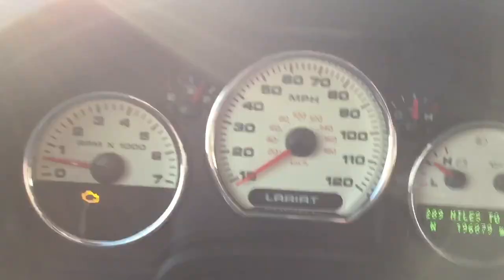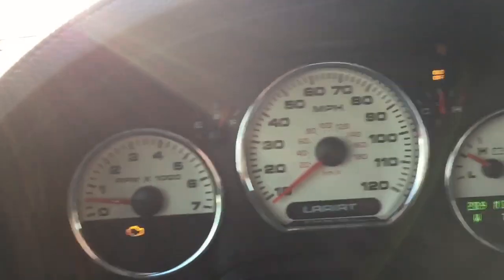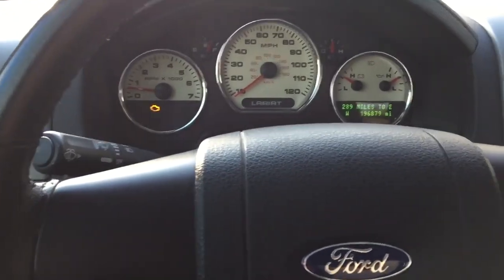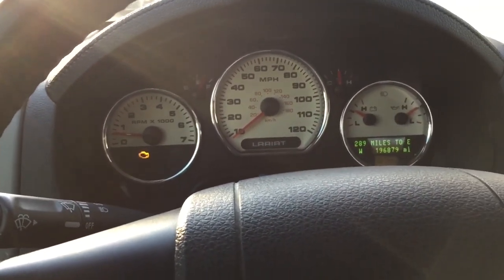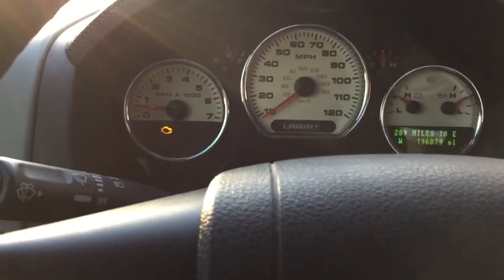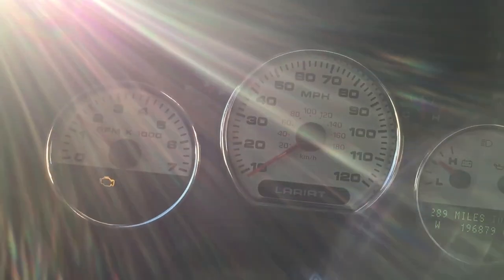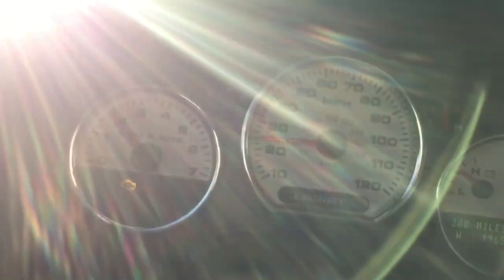Ordinarily the check engine light's on. If you leave overdrive off, it's fine, but when you turn it back on and it goes into fifth gear, it'll actually rev up just like you put the car into neutral. And actually when you give it gas while it's slipping, if you give it extra gas, it'll actually re-grip and go back into the gear.